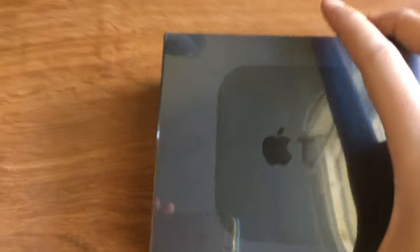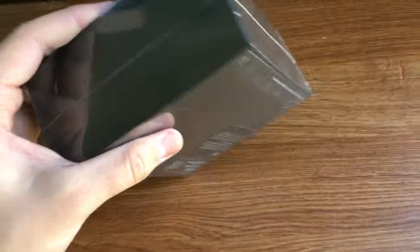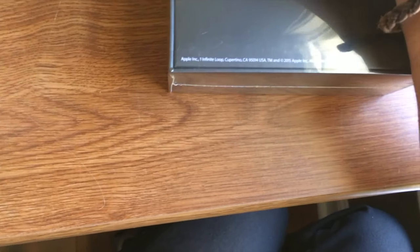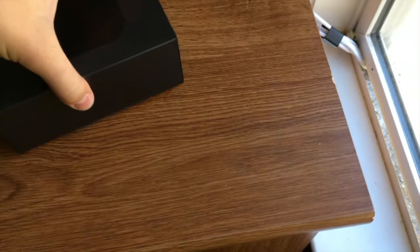It comes in the box just like this. Apple TV. It's definitely a nicer box than the previous model. We got a 32GB. Let's go ahead and open her up. Of course with the new model came a price increase, so it's not surprising that the box is nicer. The box opens similar to what you would expect from an iPhone or some of the new Apple boxing styles.